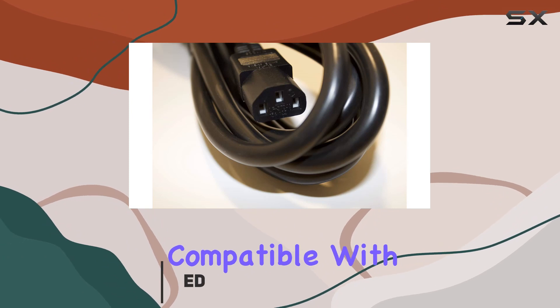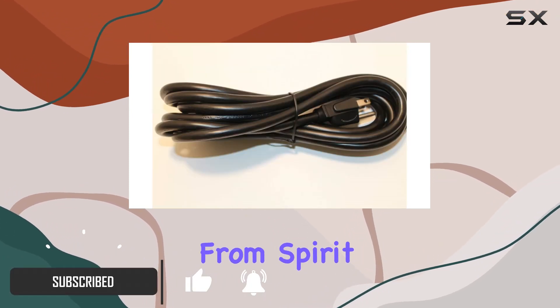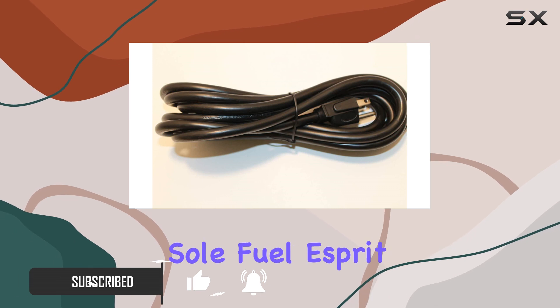This power cord is compatible with a wide range of models, including popular ones from Spirit, Soul, Fuel, Esprit, and Xterra.